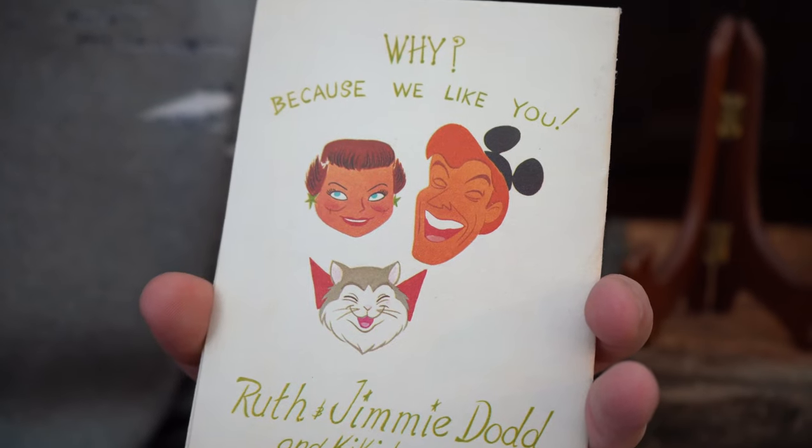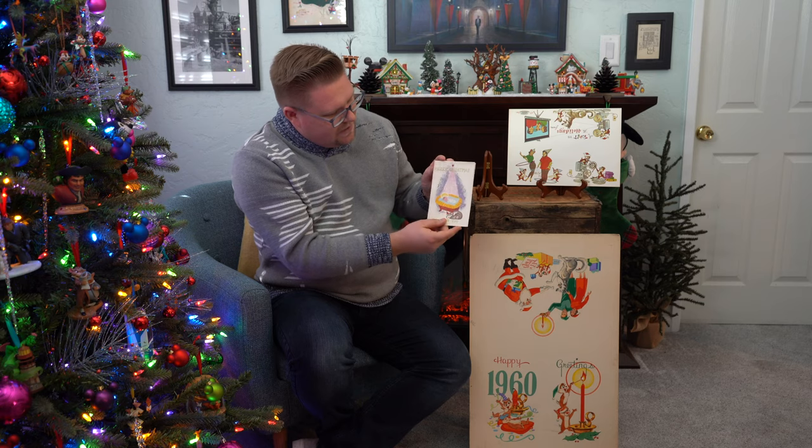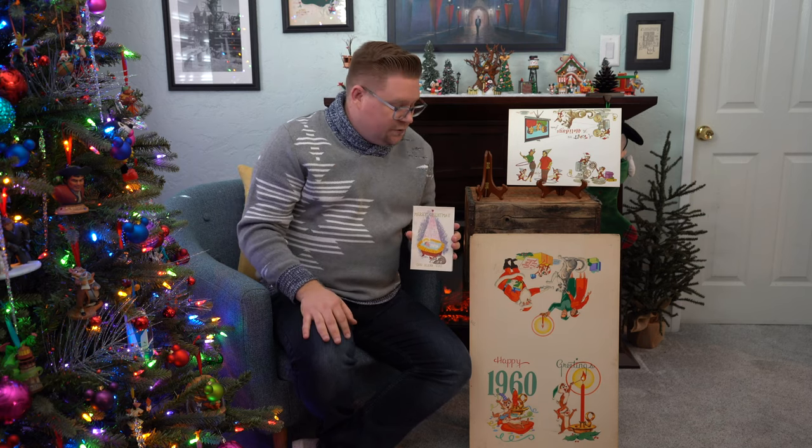Jimmy Dodd! You can see his little Mickey Mouse ears character there. When I think of the holiday season, I thought there was no better way to bring it in than introducing Christmas cards, because we all get excited to see the design and style that people select and send off in the mail to your home. So maybe you have an original Disney Studios holiday or Christmas card, or maybe you just want to send me one. Be sure to like, subscribe, and we'll talk soon.